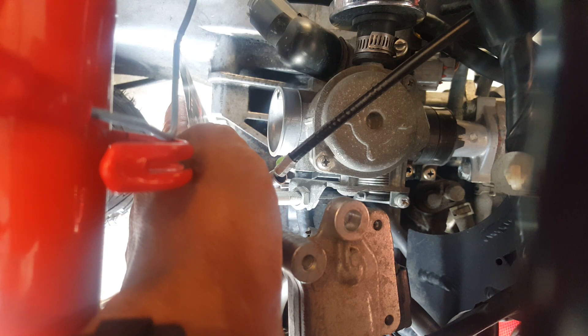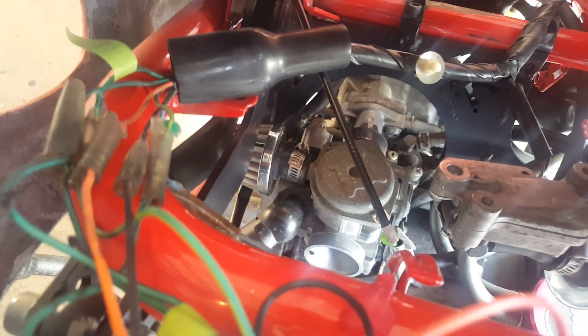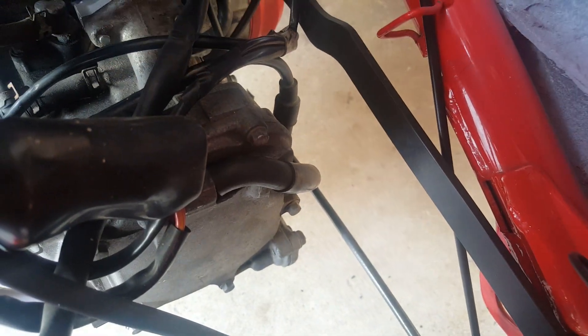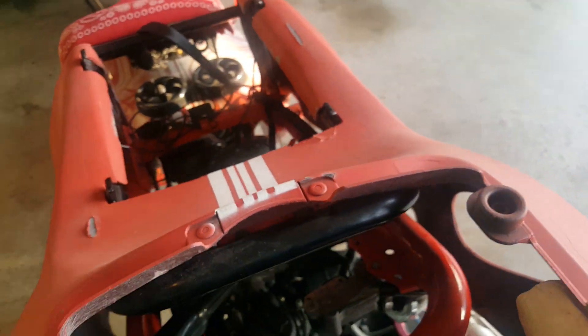The air filter box was deleted. Check out the hoses — the carb got a breather, got another breather right there, and this hose is open. The one on the bottom is plugged right there.